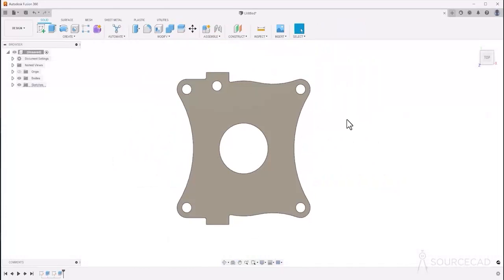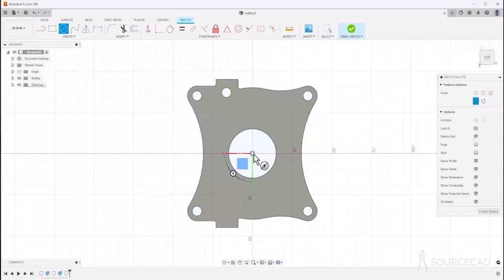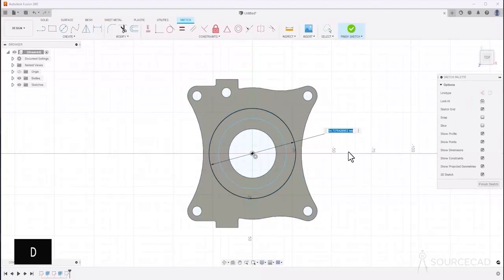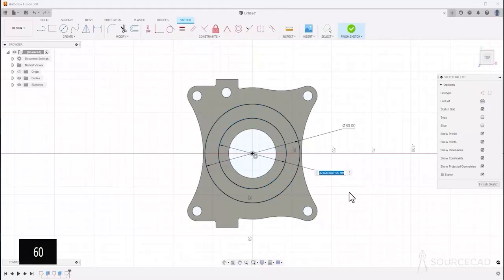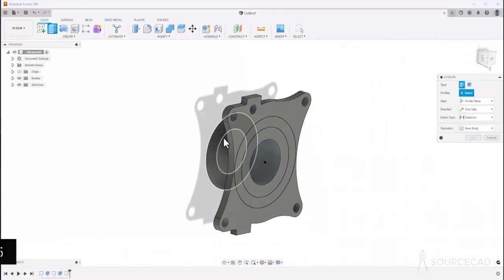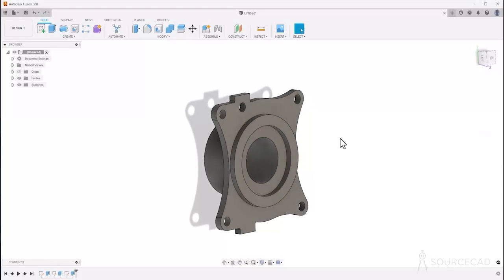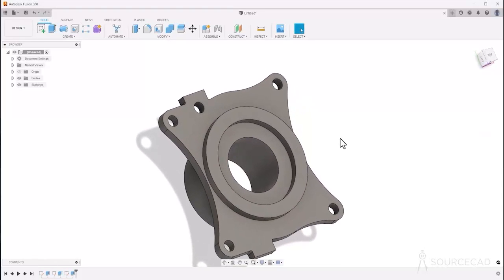Now let's go to this plane and create a sketch. Once again make two concentric circles from the same center. Type D for dimension — this one should have a diameter of 60, and the other a diameter of 46. Finish the sketch and extrude it. Select this concentric part, move it out — the height of this segment is 4 units, so type 4 — keep Join selected and click OK.